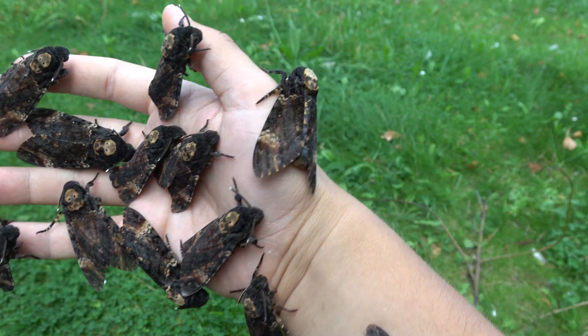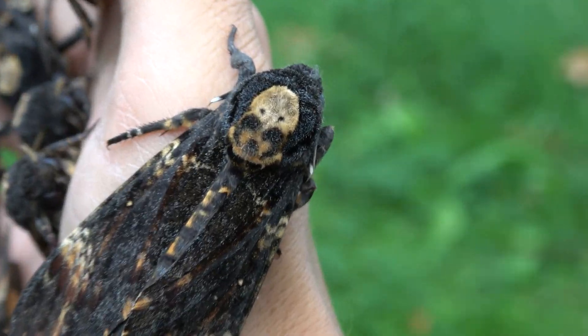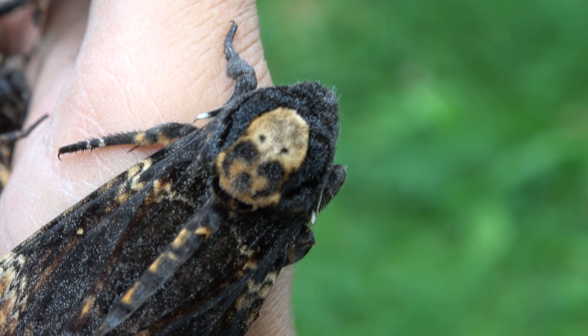First of all, why do these moths have a skull-like marking on their back? Does it look like a skull to you? Let me ask you that question first. It kind of does, doesn't it?